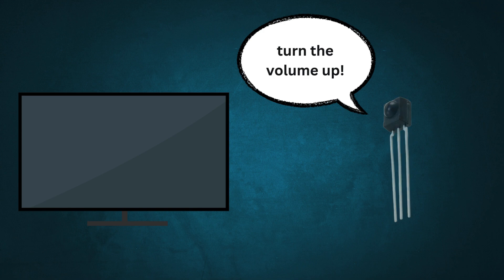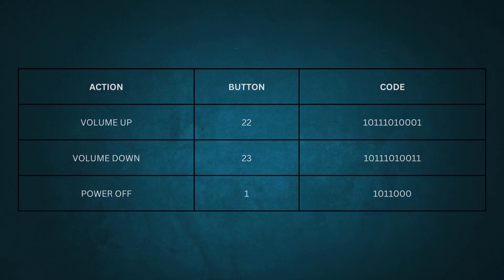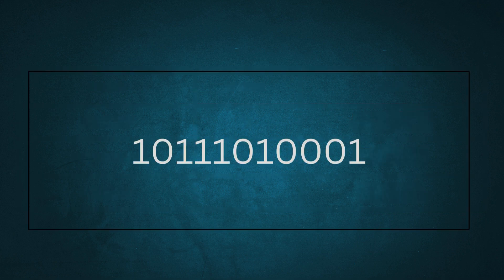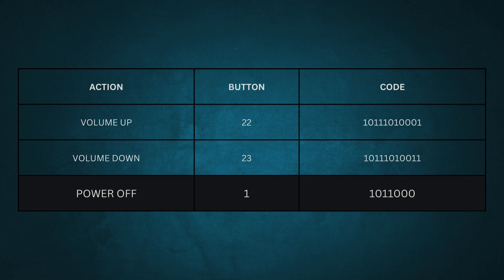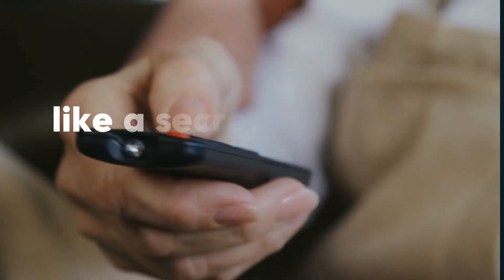The buttons on a remote are tied to specific commands. Each command consists of a unique sequence of binary code — basically a long string of zeros and ones. For example, pressing the volume up button might send a specific pattern, while pressing the power off button sends a different one. These patterns are like a secret code that your TV understands.